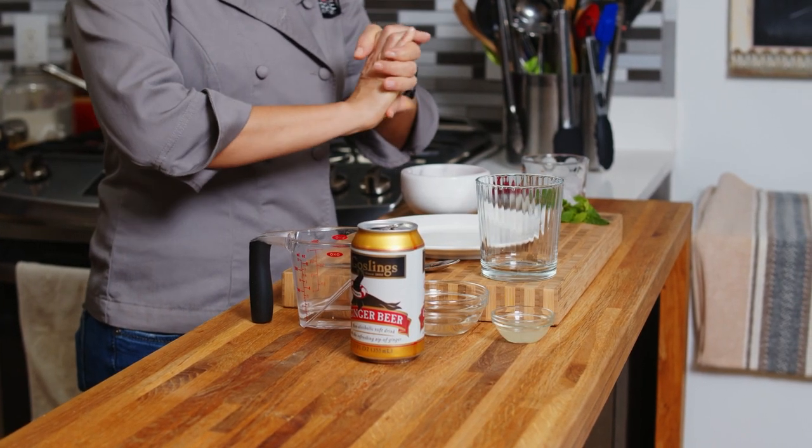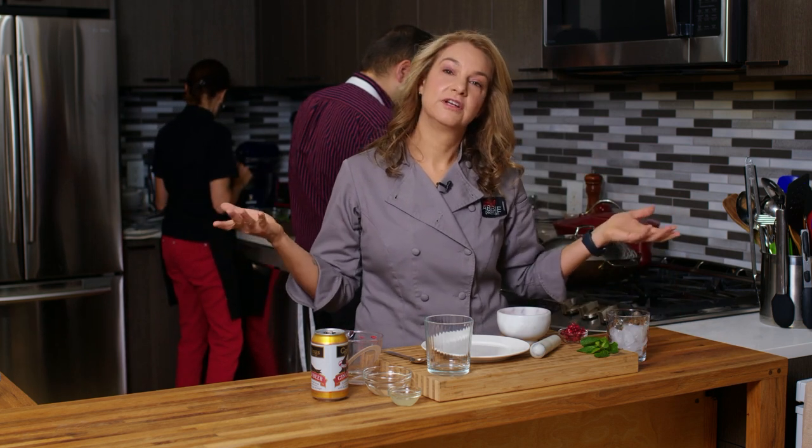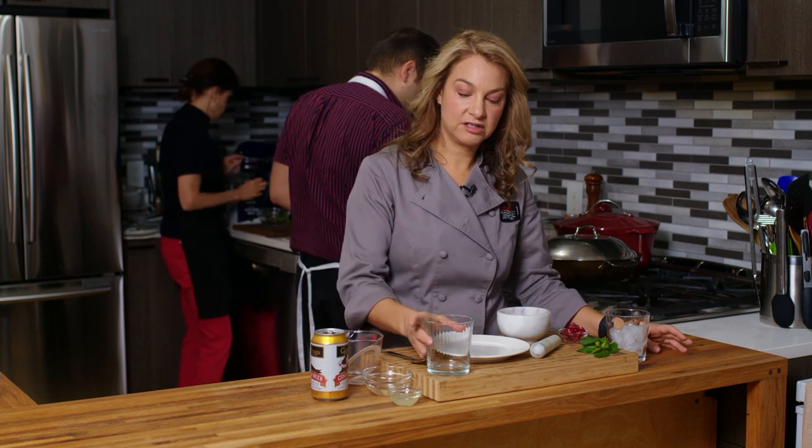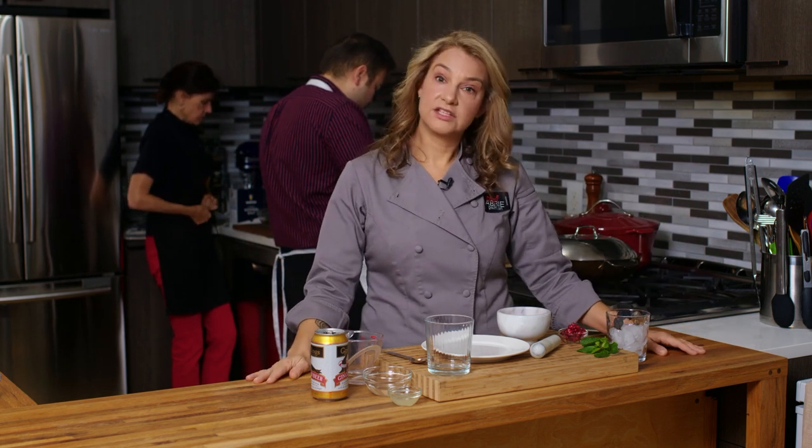If you've been around here at all, you might know that I really like the drink Moscow mules and I've made it several different ways now. Surprisingly, I still don't have a copper mug, so I do need to get one of those. But we're going to do it in this glass right here. You can use a low ball, a high ball — it will all taste great. You don't need the copper mug unless you want it to look a little fancy.